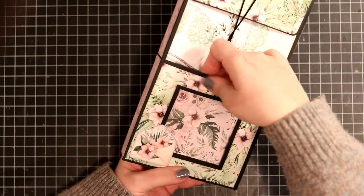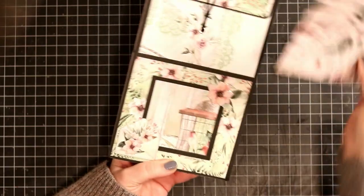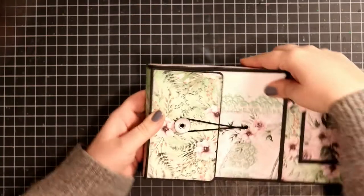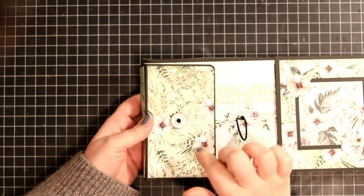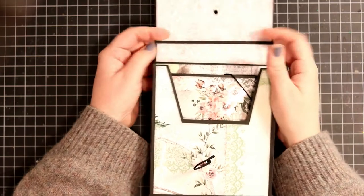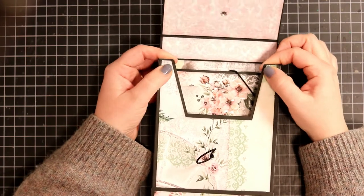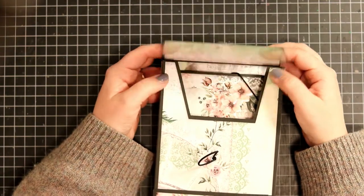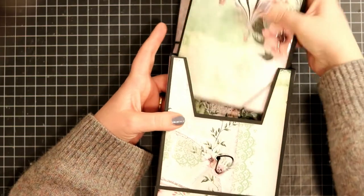I added this little flower here so you can see it has a bit of dimension, but not too much. And this is actually a pocket on the front. It uses a photo mat as a shining spot. This is held together with a band — this is a Tim Holtz one — and this opens up with a nice V triangle kind of shape, which makes it easier to actually get the folio out of the box.